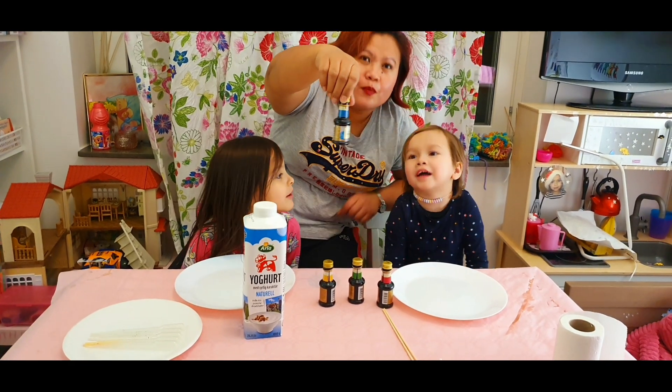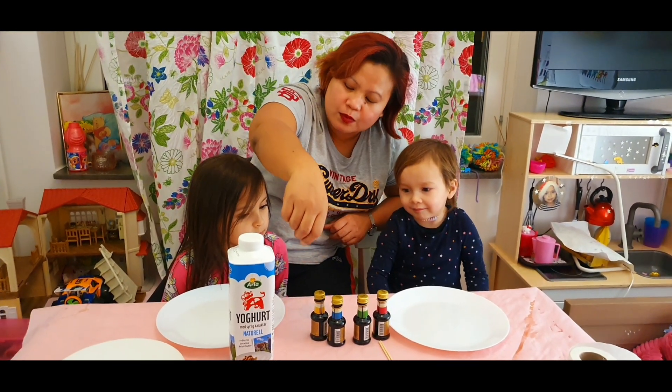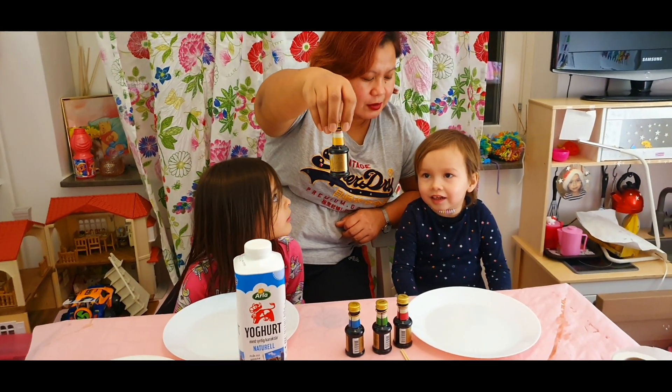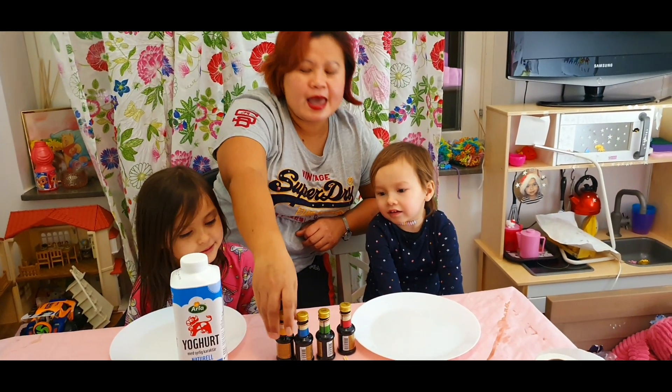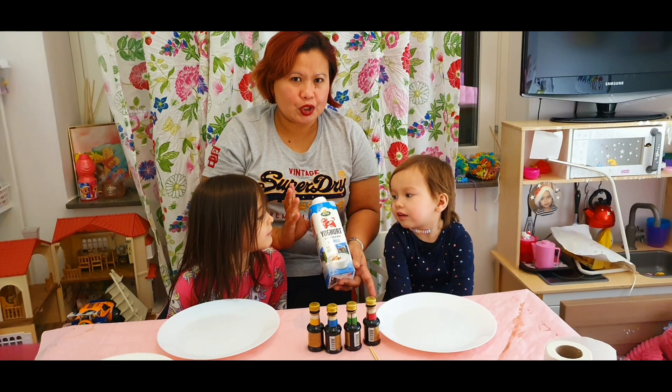And this is? Blue. And this is almost the same as in English — blue. Yellow. Yellow. Yes. And we're going to use yogurt.